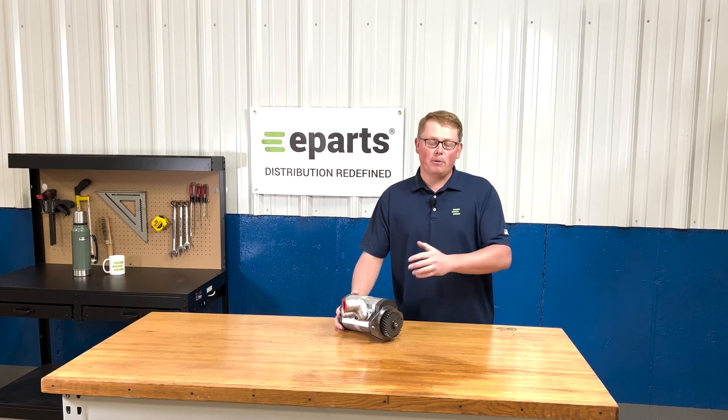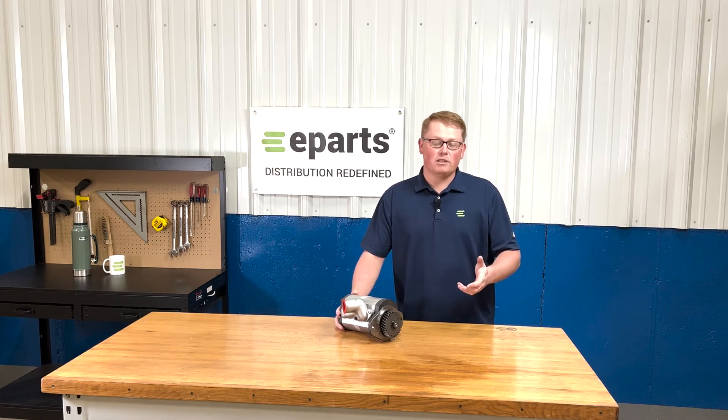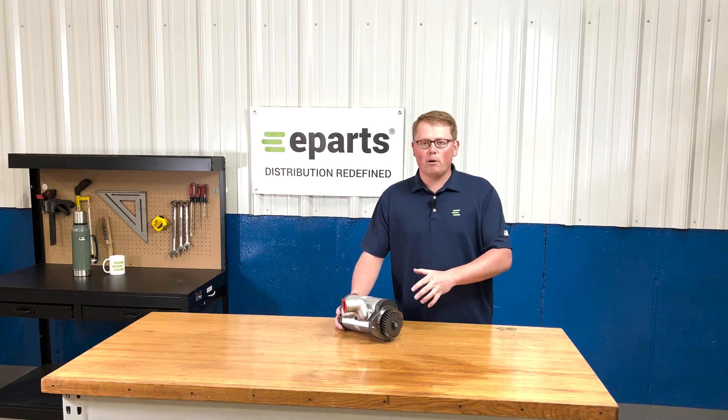If you're questioning whether this pump is the right one for your machine, please check the video description or the product description. We'll put all the applicable models there. Otherwise, please feel free to reach out to us directly. Our customer support staff is always happy to help with any questions you may have and do any fitment checks for you to make sure we're getting you the right pump right away.